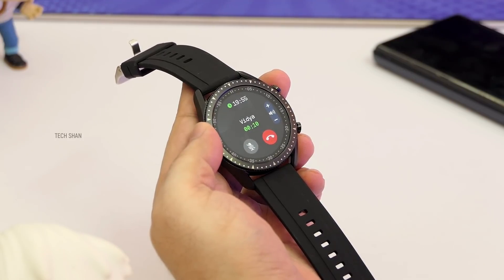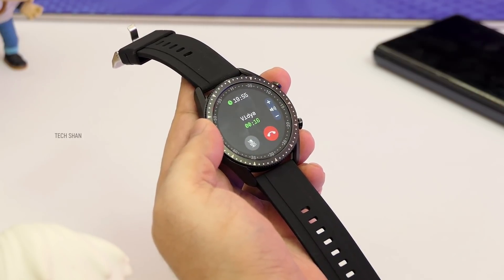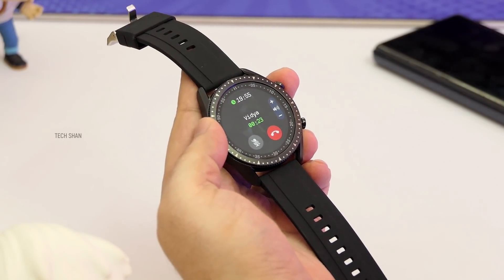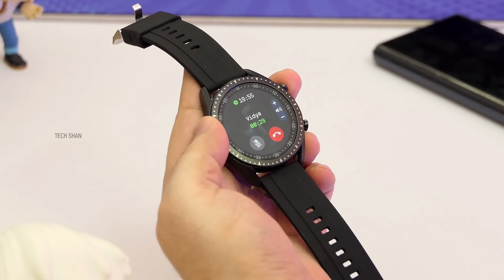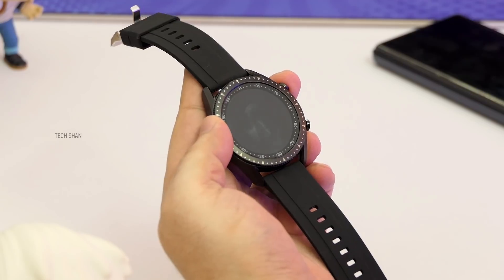To demonstrate the calling feature, the host makes a call from the Zebronic smartwatch. The person on the other end confirms the voice is clear — comparable to speaking from a smartphone — validating the Bluetooth calling functionality of the watch.